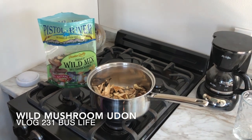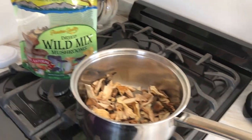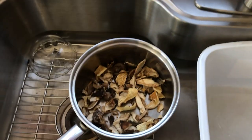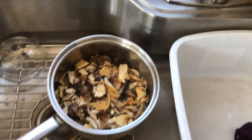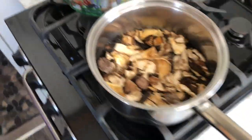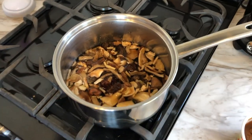Okay guys, this is for Brian and Aaron — this is some awesome bus food. We take these dehydrated mushrooms, a couple handfuls, and rehydrate them. The trick is you've got to do this at least an hour before you're gonna cook them. Wait till you see what happens next.